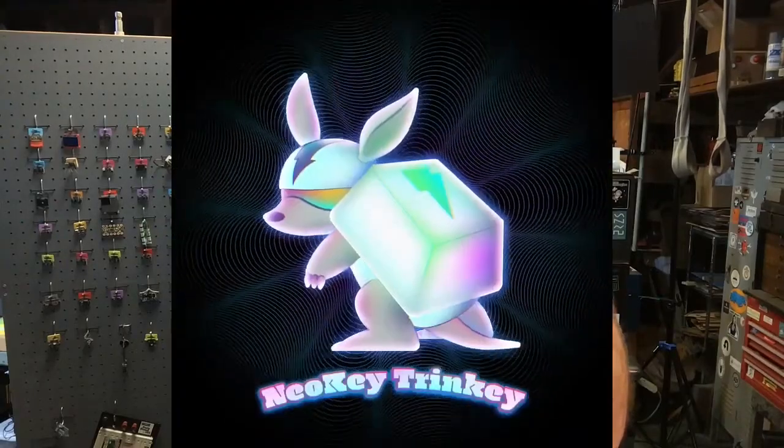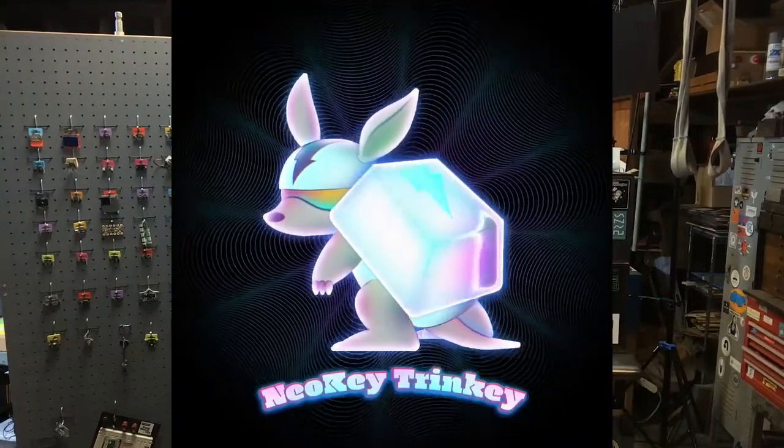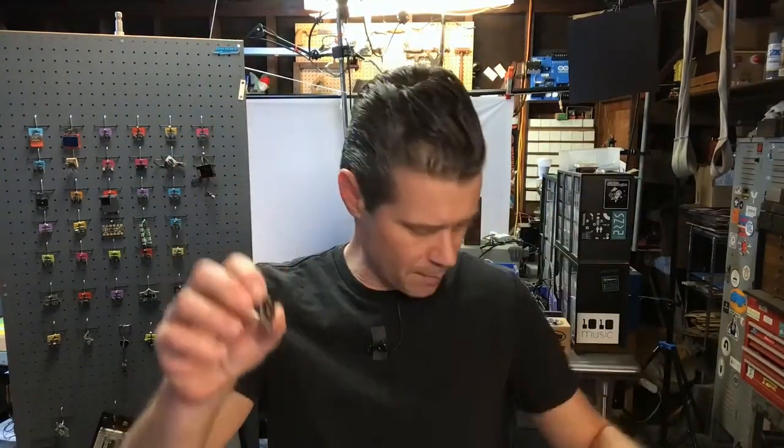The NeoKey Trinkey. This is like a USB key or a thumb drive, but it accepts a mechanical key switch. You solder it onto there, and it's got capacitive touch on the end.